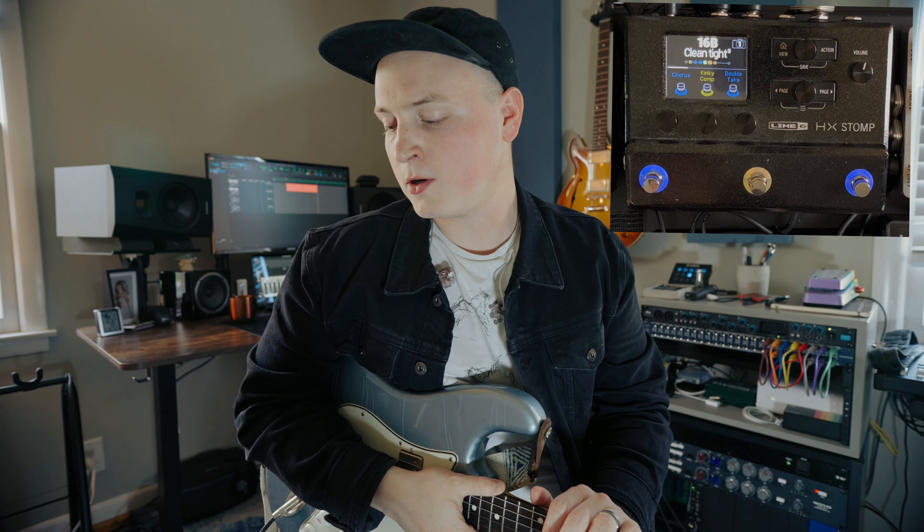What's up guys? Today I'm going to be talking about the HX Stomp and why I think it is one of the most useful and versatile pedals that you can buy today, and how even though it's been out for quite a while, it is one of the best buys for your money that you can do.